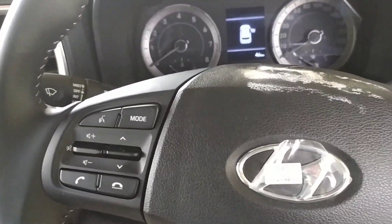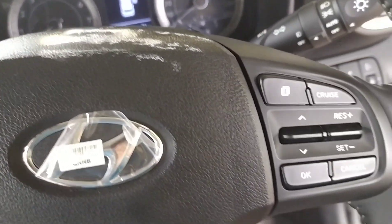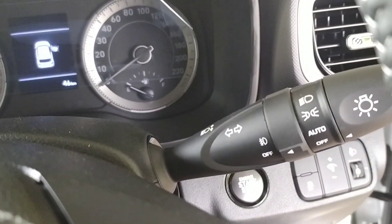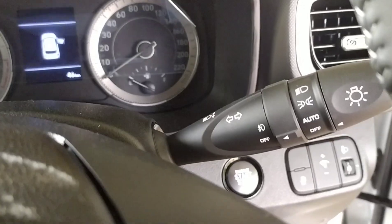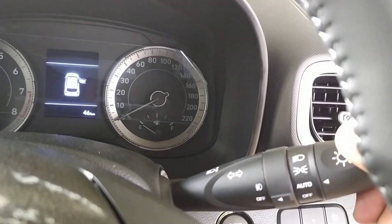Even on the steering wheel, you can see multiple options: cruise control, volume adjustment, call pickup — everything is handled through Bluetooth. A key feature is the auto option available in the Venue, where the headlights turn on automatically based on darkness.